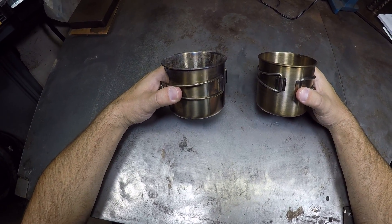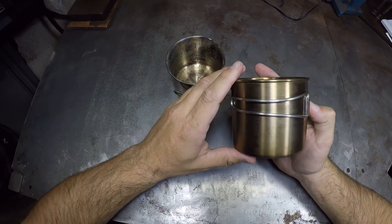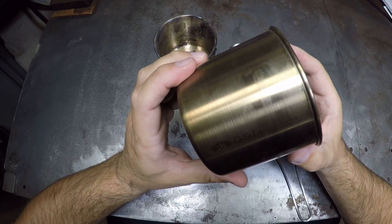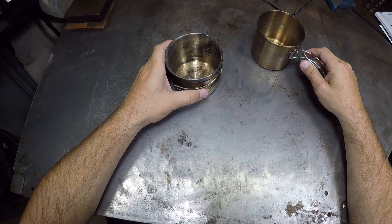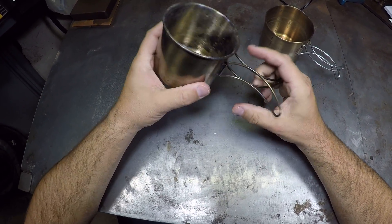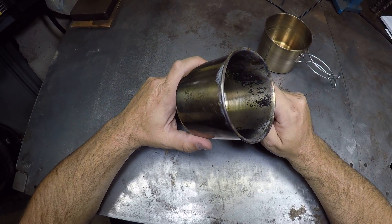This is a video about these two cups that I've been using. One is the GSI Outdoors cup, got this at REI, and this one is the Walmart cup — I think Ozark Trail is the name of it.